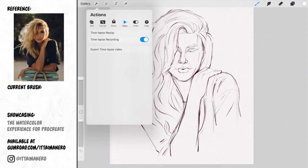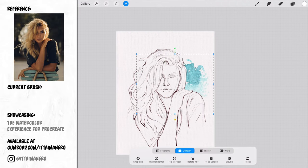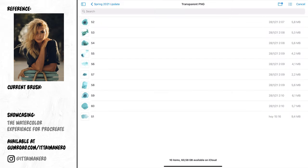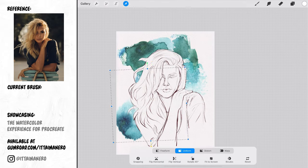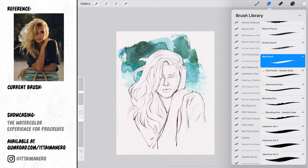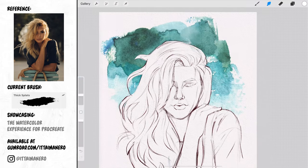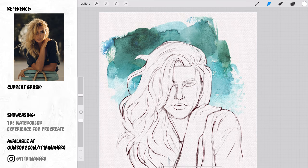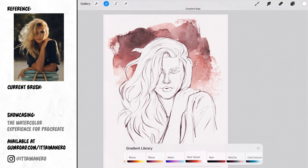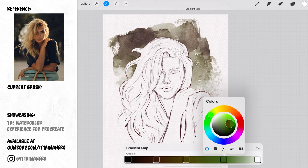Creating a new layer below the figure, I'm going to import a series of watercolor stamps that also come with the set and play with their placement in the background, rotating and moving them until I'm happy with how they look together. Then using different brushes with the smudge tool I'm blending some areas between the stamps to make them look more like they were painted together. I'm also using the gradient map tool to give the stamps the colors I want for my background based on the reference.